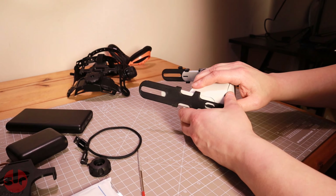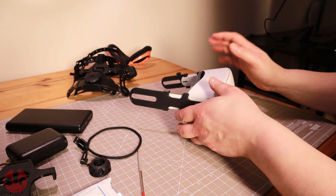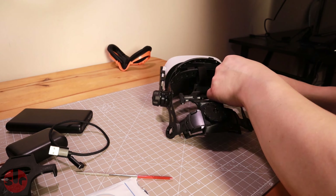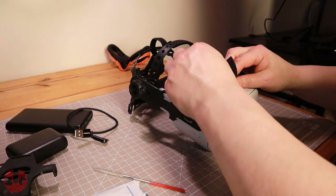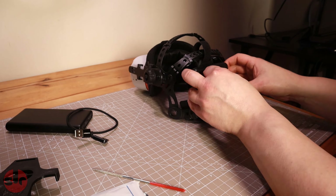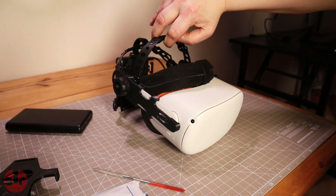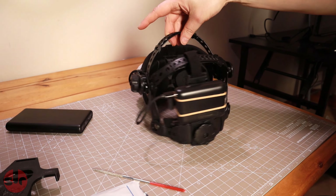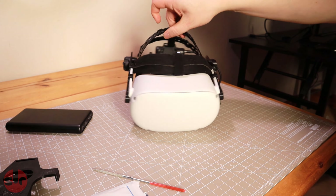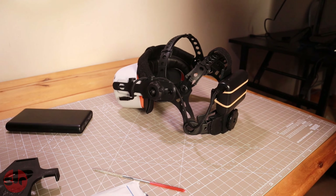Once I had the arms fitted, the rest is simple — reattach to the head mount and fine-tune the various adjustment points, which takes a few minutes of adjusting, trying it on, and tweaking until you're happy with the fit. I found this very easy and it didn't take long to dial in, probably a couple of minutes on my first go. It's quite forgiving — I tried various positions of the straps and arms and the results were fine in most configurations, so it's worth experimenting.